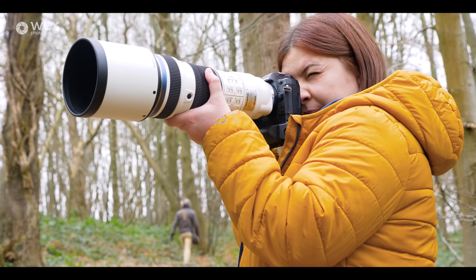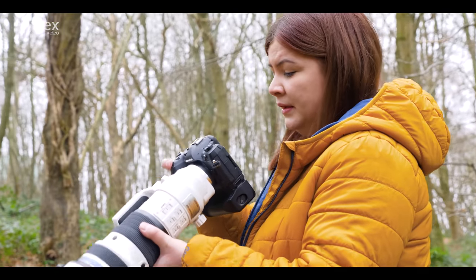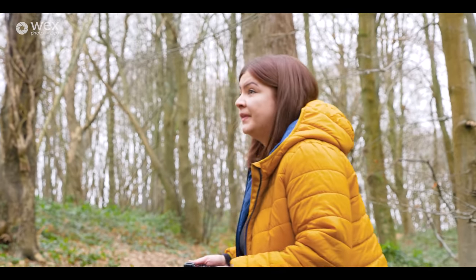It's a bit of a struggle for light in here, and I'm shooting at ISO 2000, which isn't generally great on micro four-thirds. However, this camera does have a much improved signal-to-noise ratio, so I'm hoping these shots are going to be pretty clean.